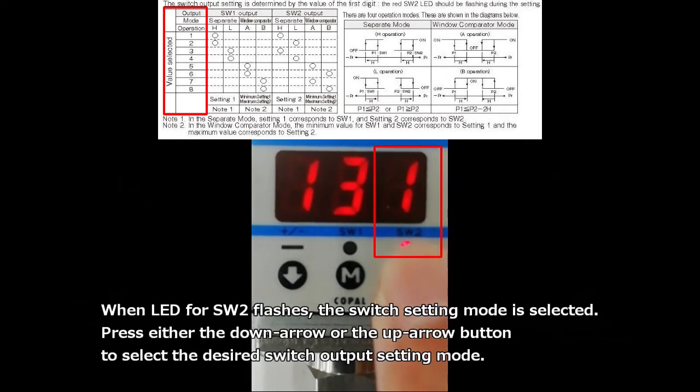Press the M button once to move to the switch output setting mode next. When the LED for switch 2 flashes, the switch setting mode is selected. Press either the down arrow or the up arrow button to select the desired switch output setting mode.